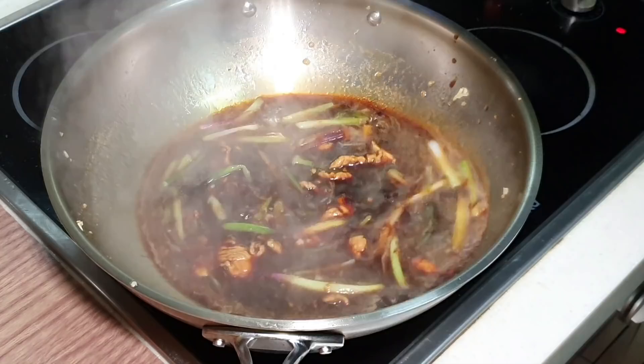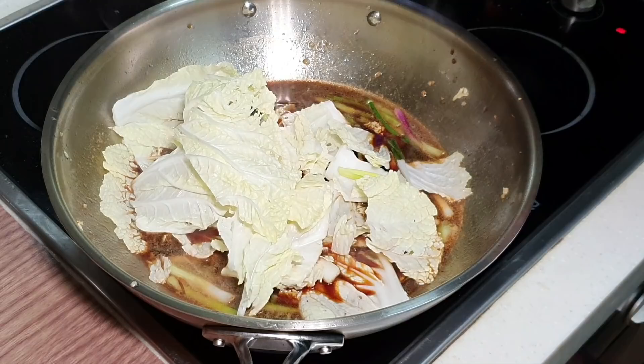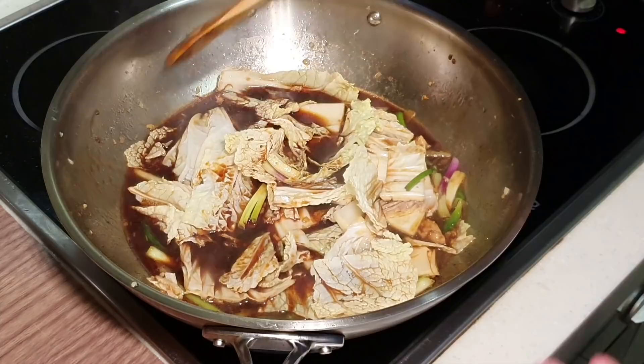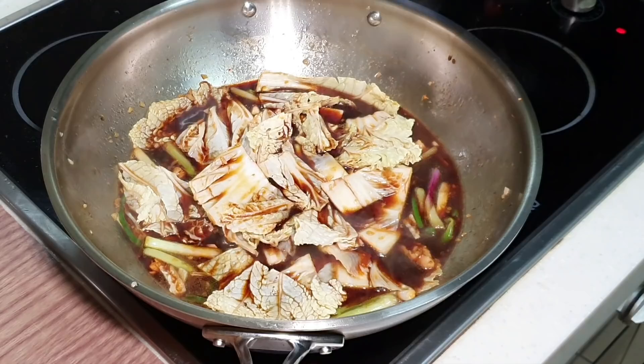Now we can put in the vegetables. We want to properly season the broth nicely before you add in the noodle — that will make the whole dish easier and make the seasoning more even. Let's bring this to a boil and we'll come back shortly.